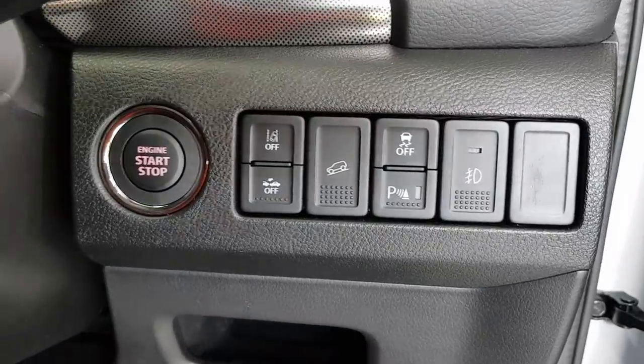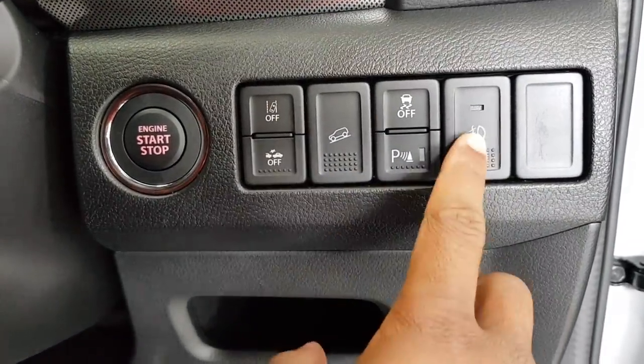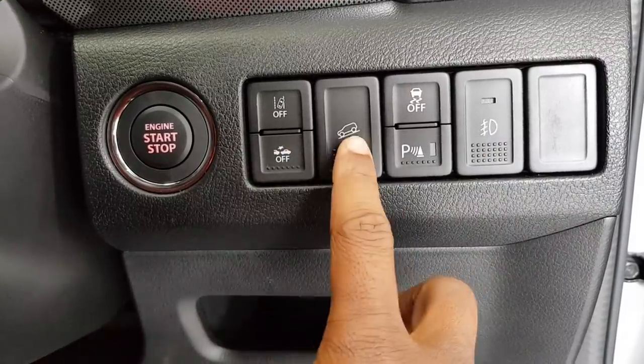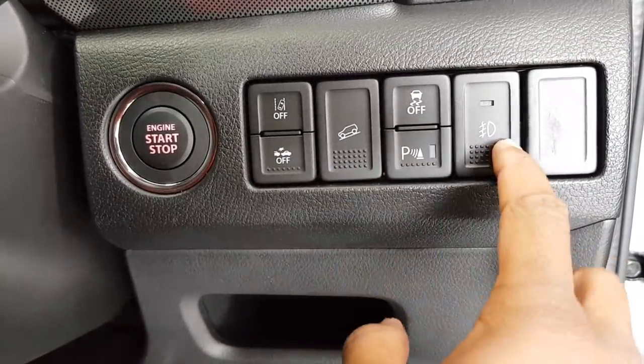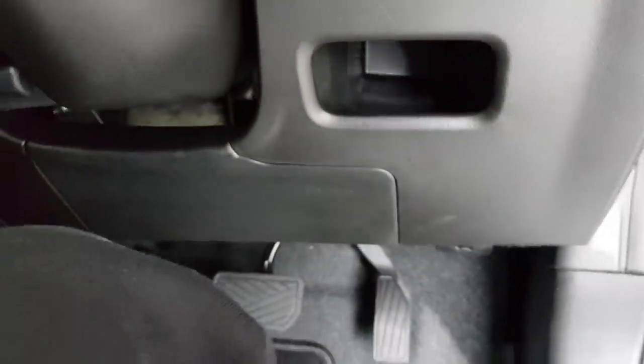You've got push start ignition, along with buttons for lane departure warning, headlight control, forward collision warning, and hill descent. The buttons feel very solid, which is really good. There's also some little hidden storage — just enough for a wallet or keys — and a knee airbag as well.